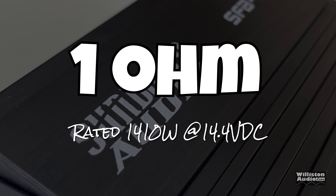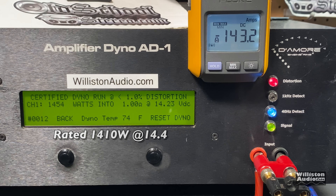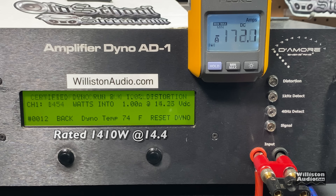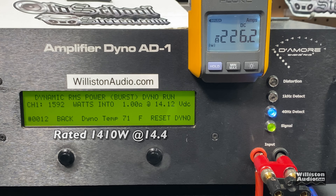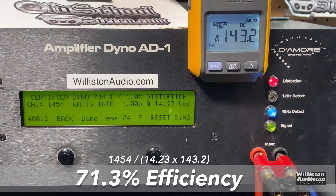Now the 1-ohm test — amp is rated 1410 watts. It's already overrated based on the ratings, and I think they just rate them based on what they get on their amp dyno, which is pretty much what I got: 1454 watts at 14.23 volts on the certified test. Uncertified, we got over 1600 watts under 14 volts — pretty incredible from an amp this small. Dynamic burst: 1648 watts at 14.36 volts. Efficiency is right around 71%.